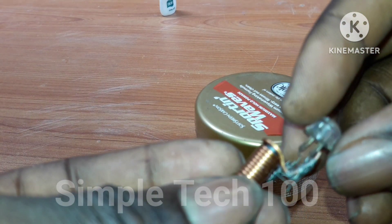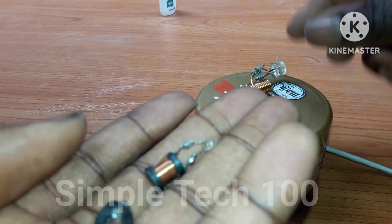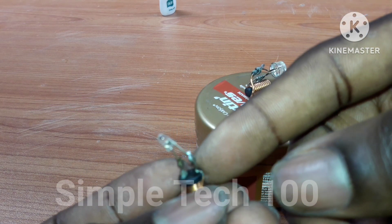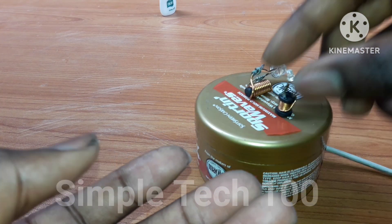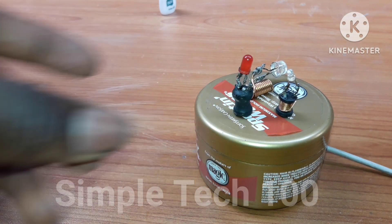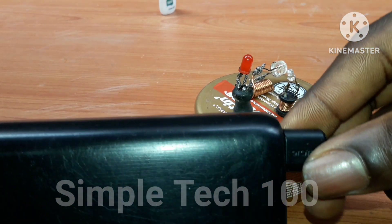These are the LEDs we are using, and this is the inductor — this is number one, then number two, then the third one. We are using our power bank to test it.